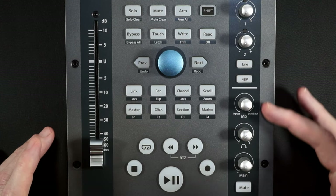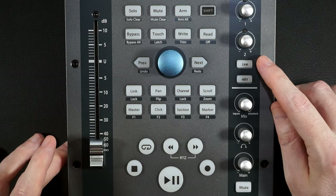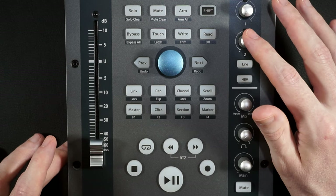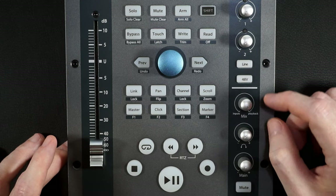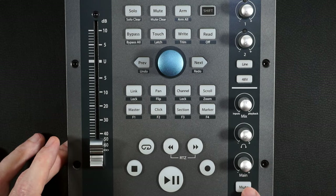On the right side we have our audio interface controls. Nothing crazy here. We have a line level switch, phantom power for condenser microphones, and of course a volume for the two preamps. Then we have a mix control for input and playback, headphone volume, main volume output, and a mute button.